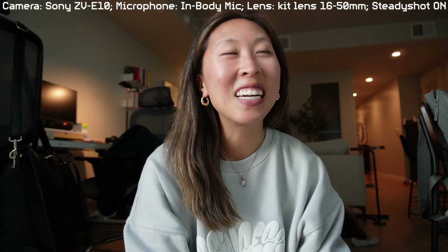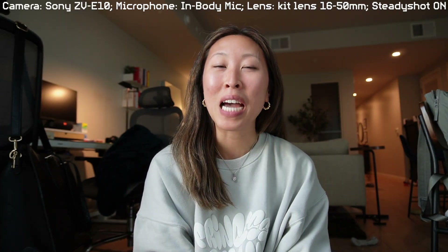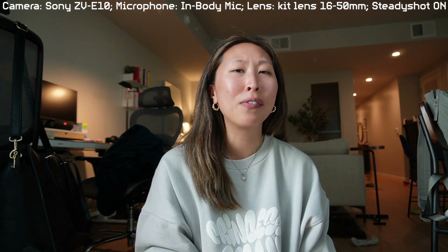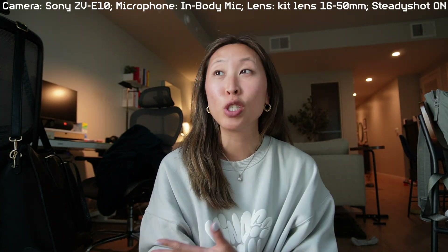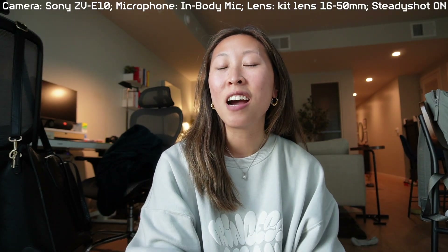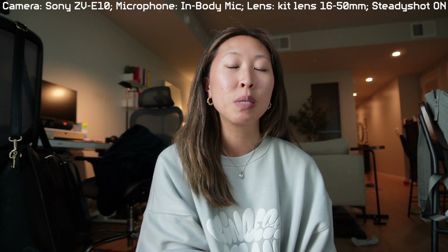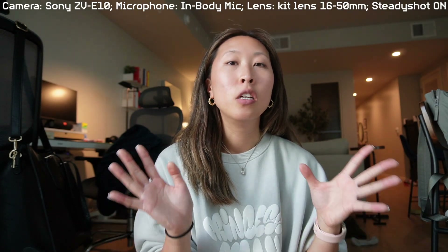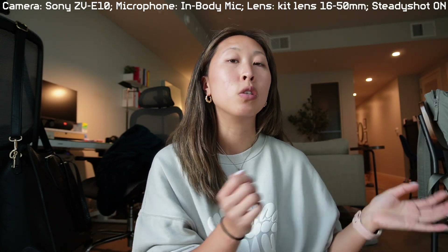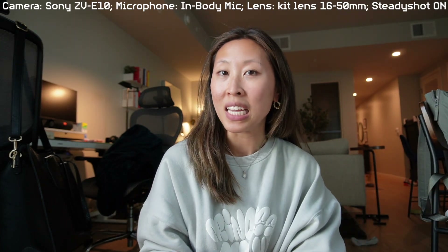Hi guys, it's actually the next day. I'm filming a couple of clips afterwards because the camera was dead — it's supposed to come with at least like 50% battery, but the camera was just straight up dead, so I had to charge it for an hour, and by that time it was dark. I'm filming this the next day so that you guys can see as consistent as possible what the two cameras look like. This is just the kit lens, no microphone on — a back and forth between the Sony ZV-1 and the Sony ZV-E10.